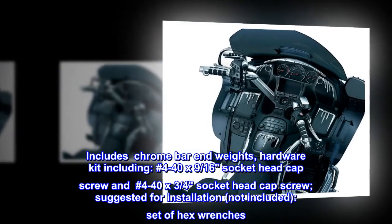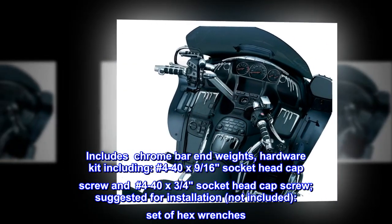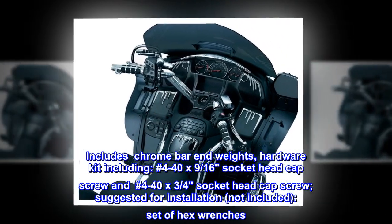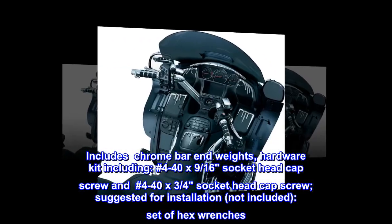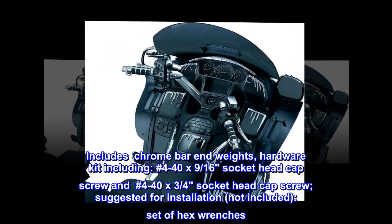Includes chrome bar end weights, hardware kit including number 4-40 by 9/16th socket head cap screw and number 4-40 by 3/4 socket head cap screw. Suggested for installation, not included: set of hex wrenches.